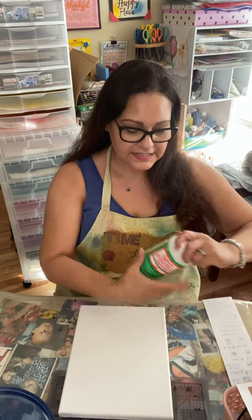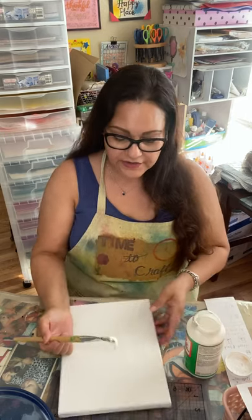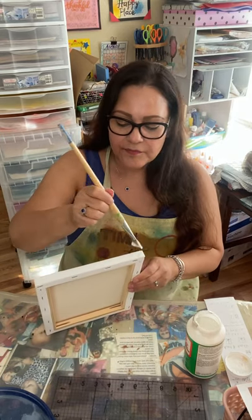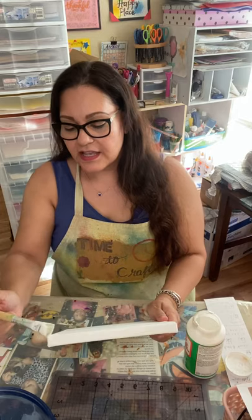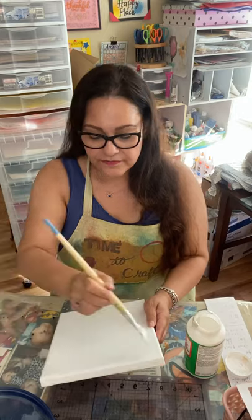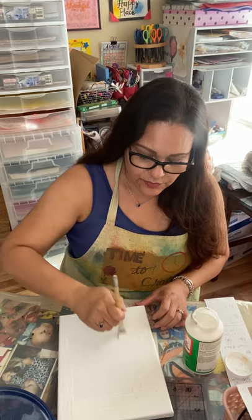So we have the canvas, we get the Mod Podge, and you want to make sure you have a nice even coat all across here. Do the edges too, just in case the picture comes off of the edge. And you can do this in any size you want, any size picture you have. Just cover the whole canvas with the Mod Podge. You want to get it an even layer — you don't want it more clumpy on one side than the other.